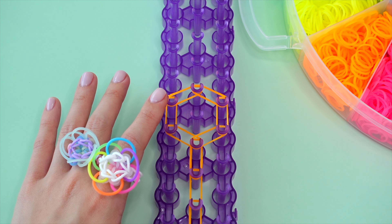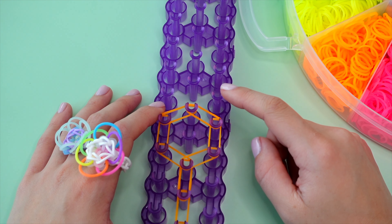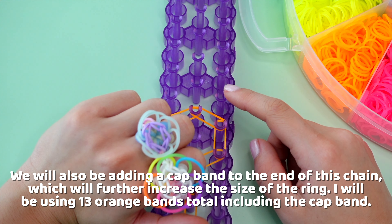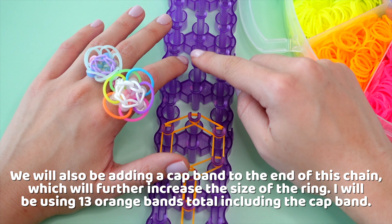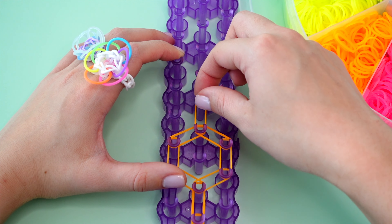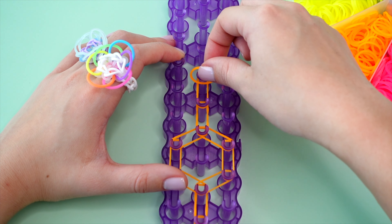Now, like I mentioned earlier in the supplies needed portion, you can use 12 to 14 rubber bands for this part — so far we've used nine. Depending on how big or small you want your ring to be, you can use less or more rubber bands. For my fingers, I have a pretty small adult finger, and I used three here like we've done, and then I'll do three more chains here for this next arm. So we'll go vertically once here, a second time, and then one more time for my finger.